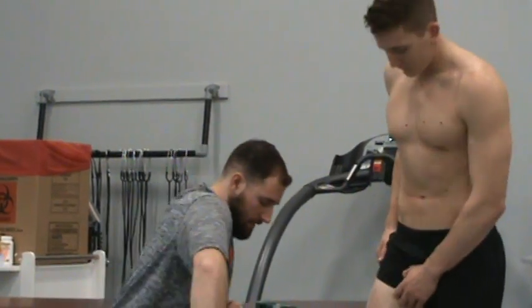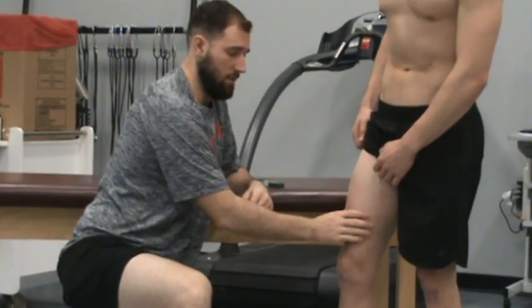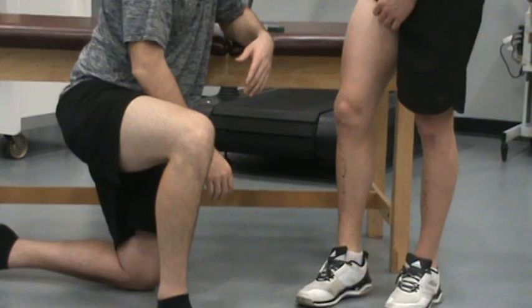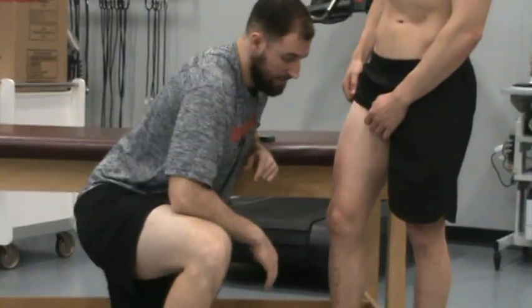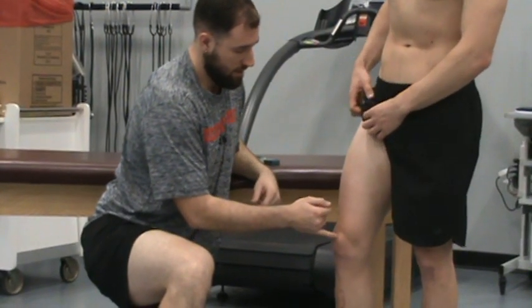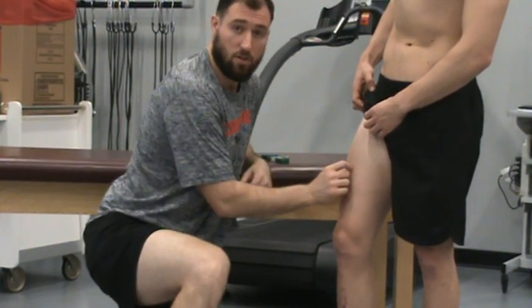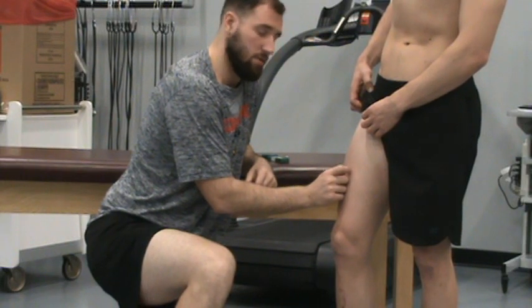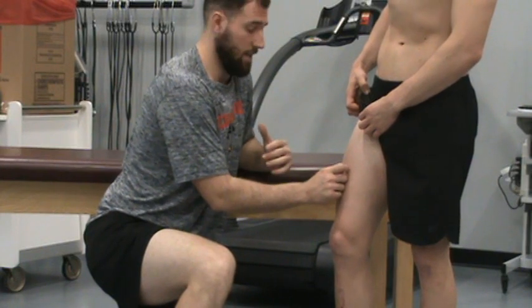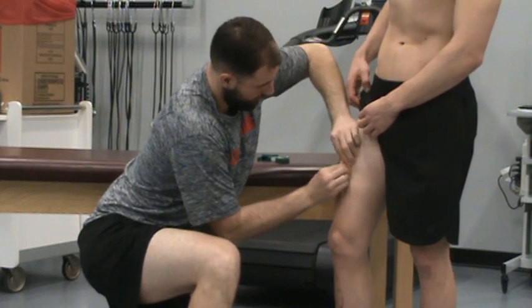Last one — the thigh. You want to make sure the person is not bearing any weight in that leg because we want it to be totally relaxed. He's going to bend a little bit, making sure he can pick up his leg without falling. This one is halfway between his inguinal crease and his patella. This one is pretty tricky because most people have a lot of muscle in their thighs, so don't be afraid to dig in there to get as much skin up as you can. I get in my fold and take my reading.